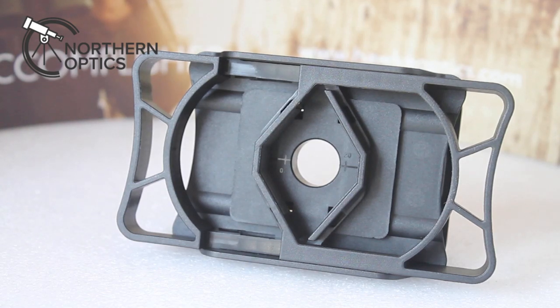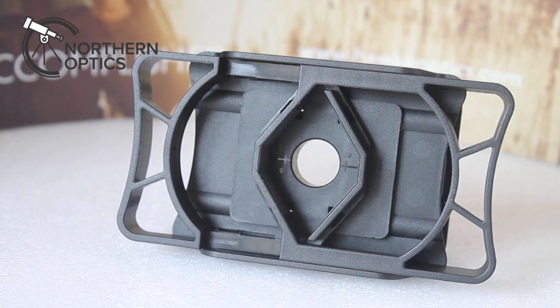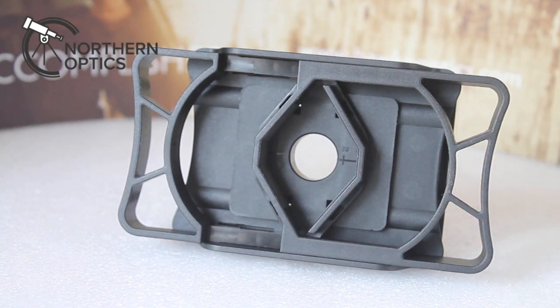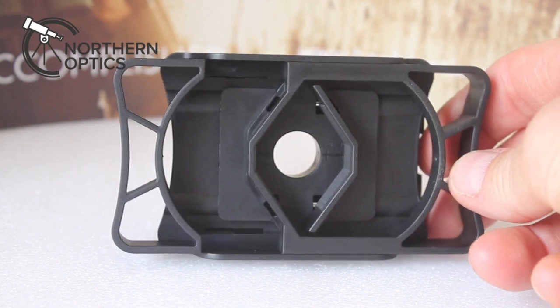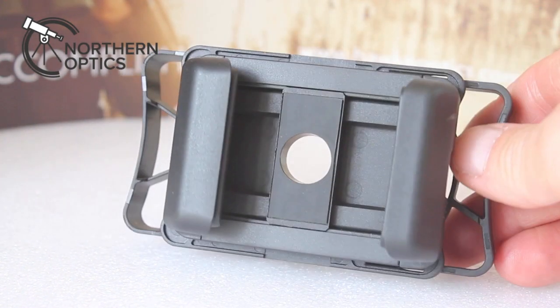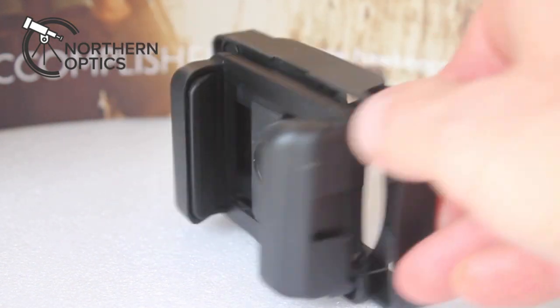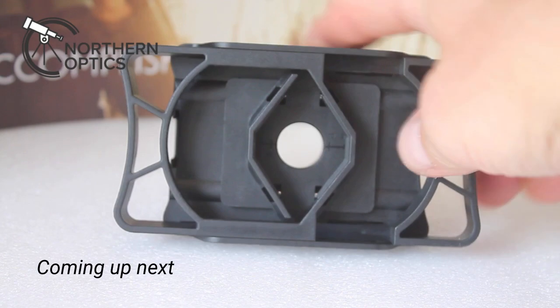Could this be the best ever smartphone adapter for digiscoping? Well, to be honest with you, it's the best one I've ever used and it's from Hawk — their all-new smartphone adapter. When I saw the images I thought, how on earth does this work? There's no screwy bits, there's no twiddly bits, no things you can turn.